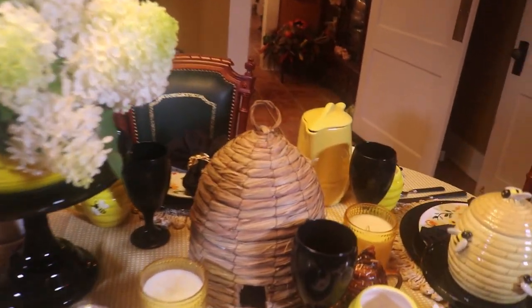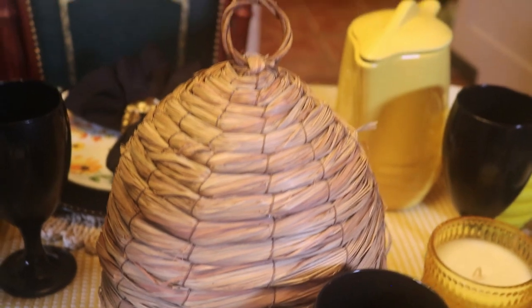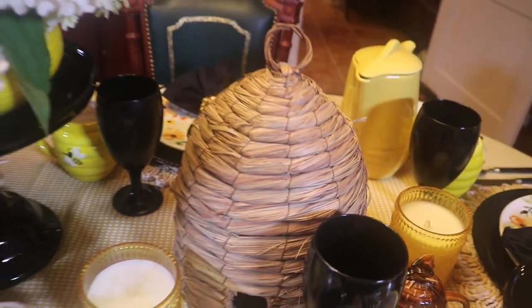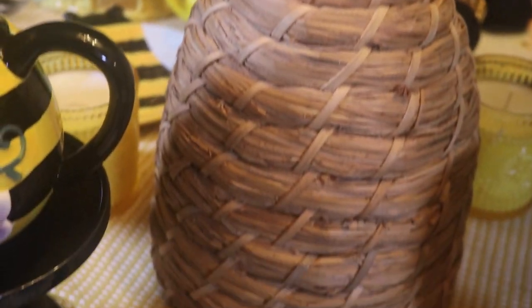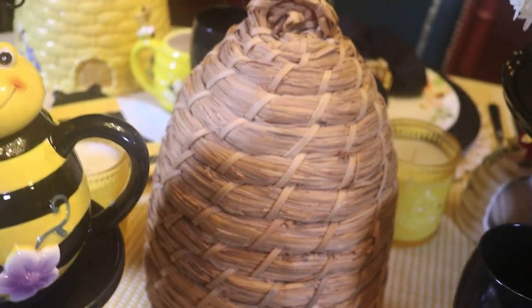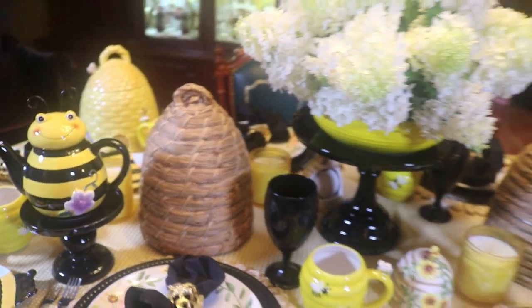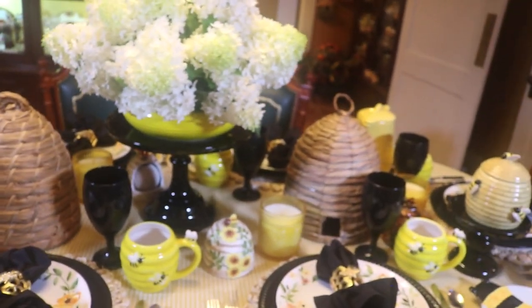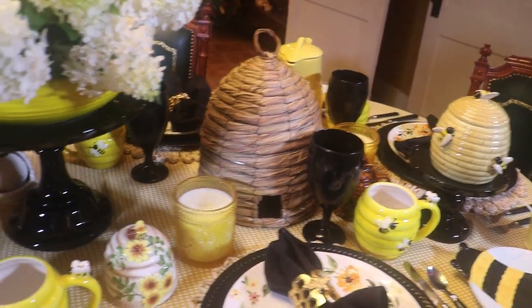And on each side of it, I have these pretty beehives. This one here is woven. And then I've got another one on the other side. This one I ordered from L.L. Bean a number of years ago and it had honey in it. And then the second one on the other side I believe I picked up at Goodwill. If one's good, two's better — at least that's my motto.